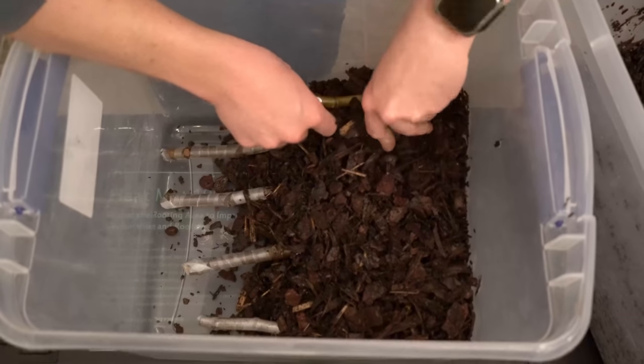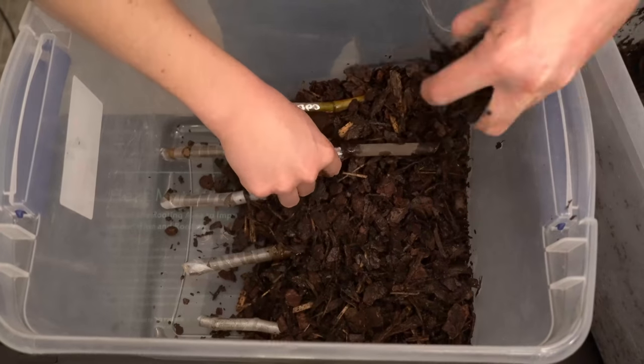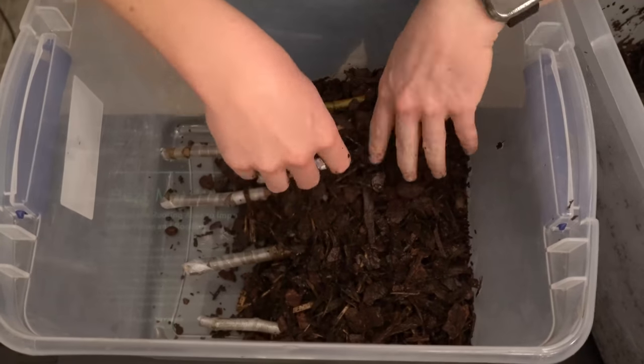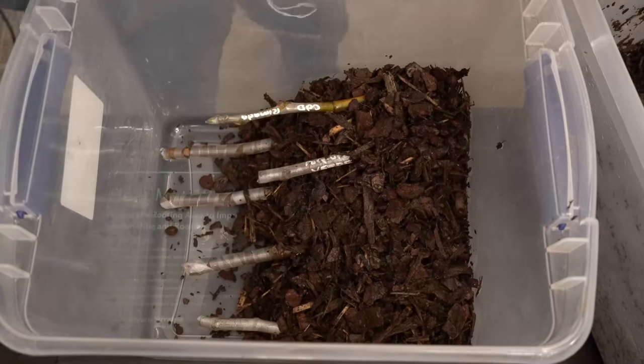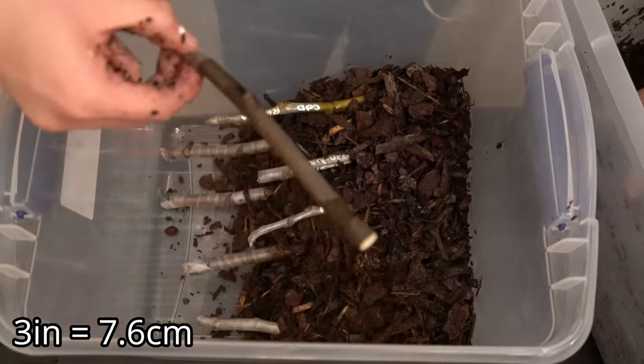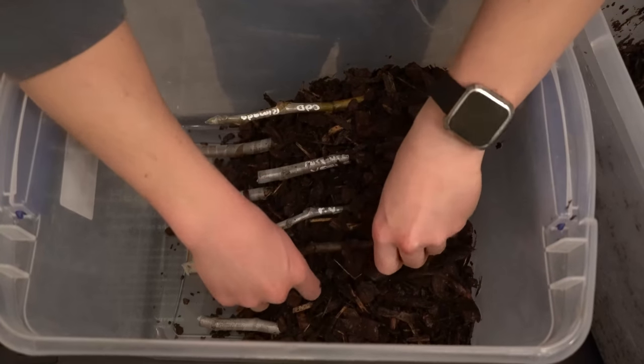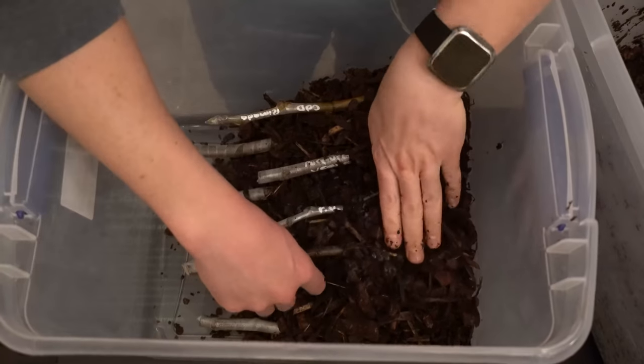Place another row of cuttings with the same spacing as the previous row. Secure each cutting with firmly compacted mulch and build the mulch layer at least 3 inches thick. You may place as many rows of cuttings as your container size allows — large containers can root huge quantities of cuttings.